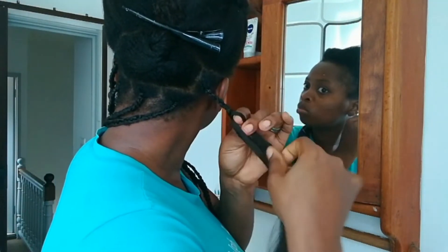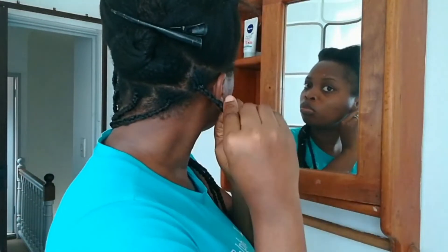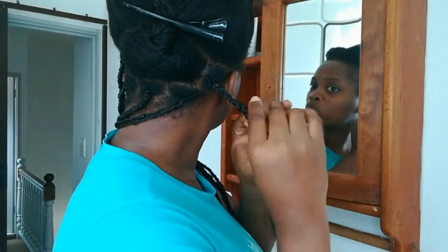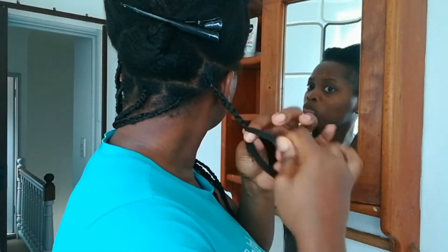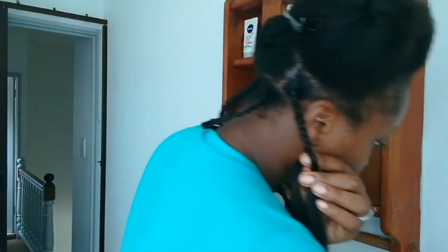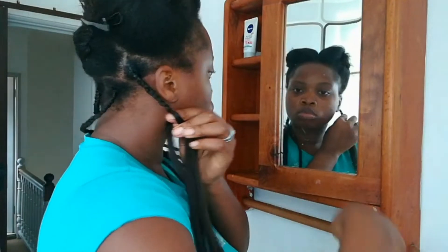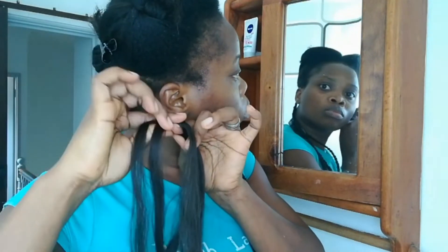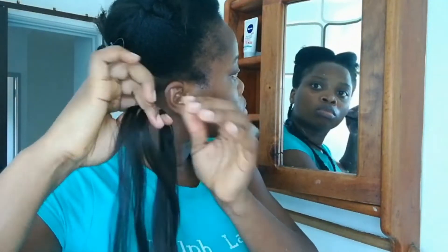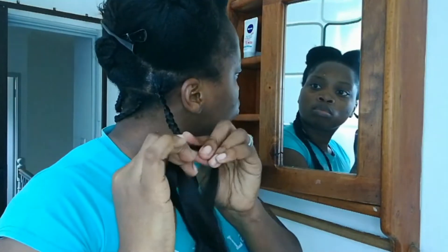The difference between this method and the first method is that you can actually control the thickness of your braid from the very beginning. What I mean is that when you're passing the hair through the crochet needle, the thickness of the hair you're passing through is very important because it determines how thick your braid is going to be. You want the thickness of that hair to match the section you've portioned out. Once you start braiding, you'll see why I say that.